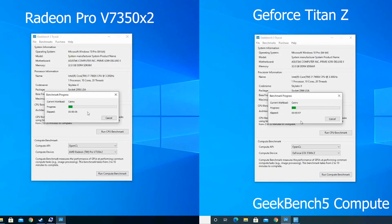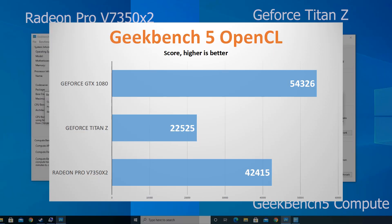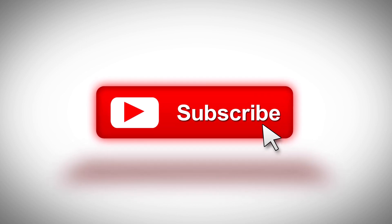Next is our compute benchmark. We're only running OpenCL here, as the Radeon Pro does not support CUDA for obvious reasons. The V7350x2 achieves almost double the score of the Titan Z. However, just for reference, I've included a GTX 1080 — and a 1080 is still about 20% faster than the V7350x2, which is a bit awkward considering this is a pro card designed for professional and compute purposes. Whether it's a driver issue or Geekbench not utilizing both GPUs, we're about to find out in part 2 of this video, so please subscribe if you don't want to miss that.